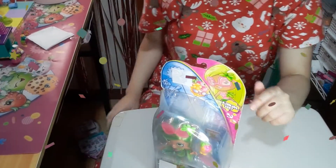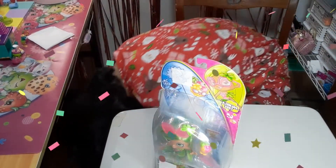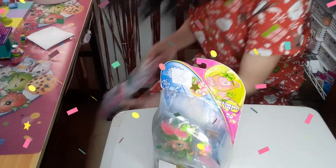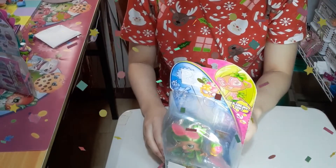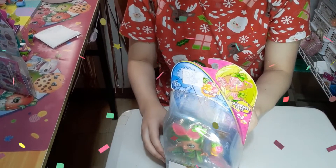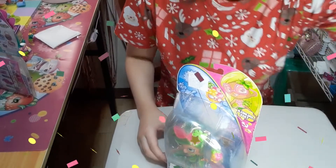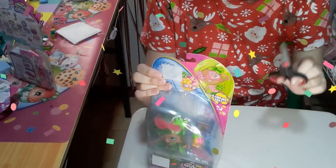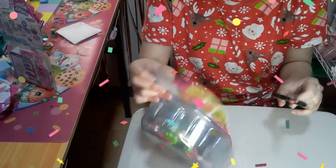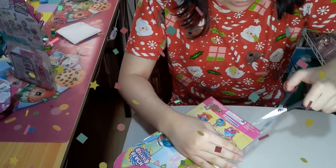Her name is Pamela Palmtree. Now let's open the box. Get your scissors — a small one — and ask an adult to open it. Let's open the inside.